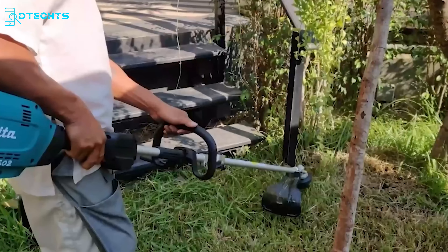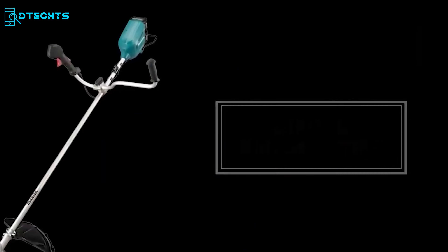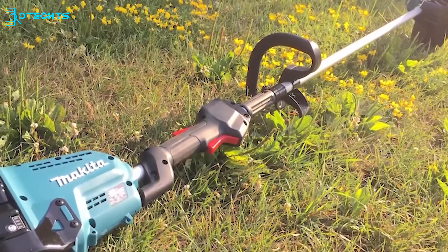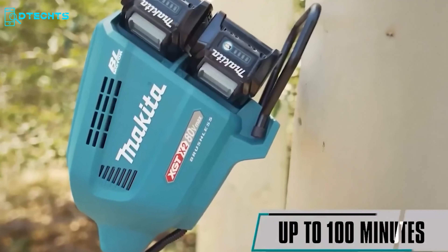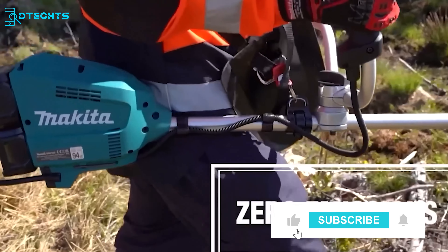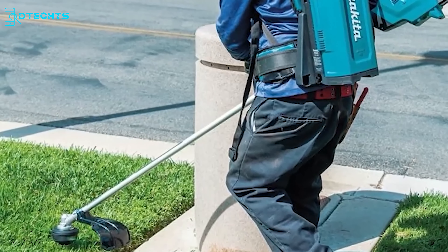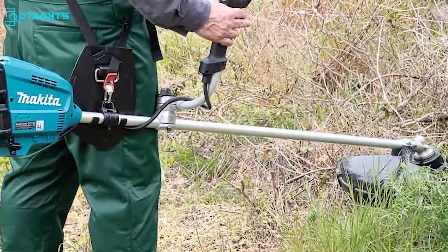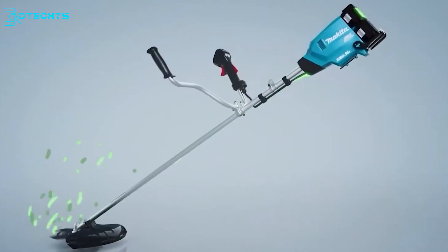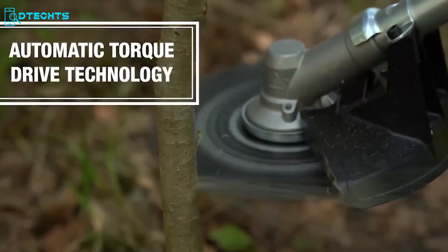The Makita UR112G is designed for lawn care enthusiasts and garden maintainers, capable of handling heavy-duty applications with power similar to a 40cc class engine grass trimmer. Running on Makita's XGT battery, you don't have to deal with gas fumes or emissions. The variable speed trigger lets you dial in desired power across three modes. For safety and precision, it features an electronic current limiter for overload protection, an electric brake for emergency stops, a soft starting mechanism, an offset bike handle, and a reverse switch.